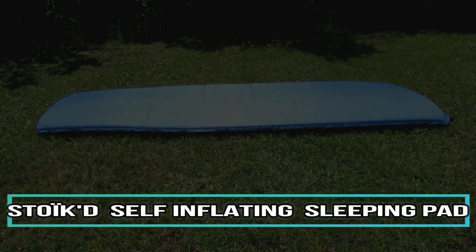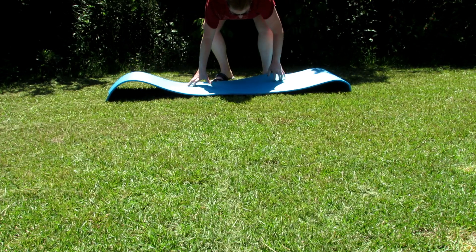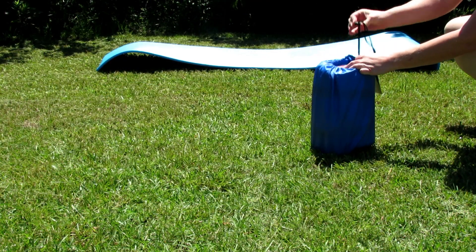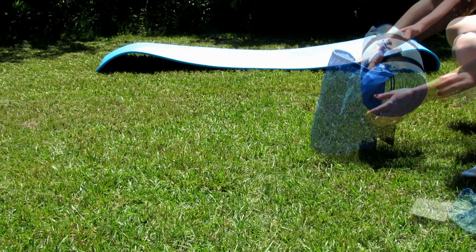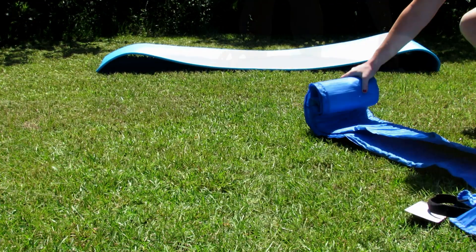I'm reviewing the Stokes premium self-inflating sleeping pad. This is not an air mattress — this is a camping pad. I'm going to show you the difference between the self-inflating and the standard. It comes in a little drawstring carrying case with an emergency blanket.